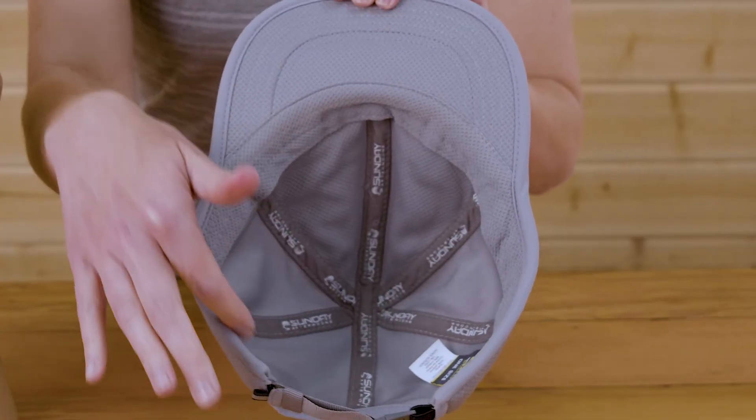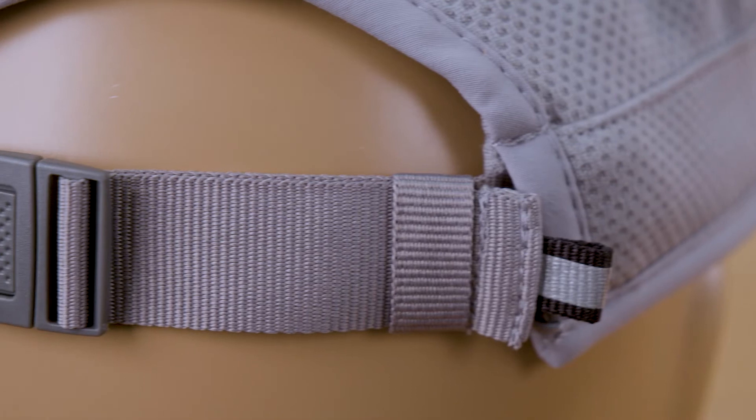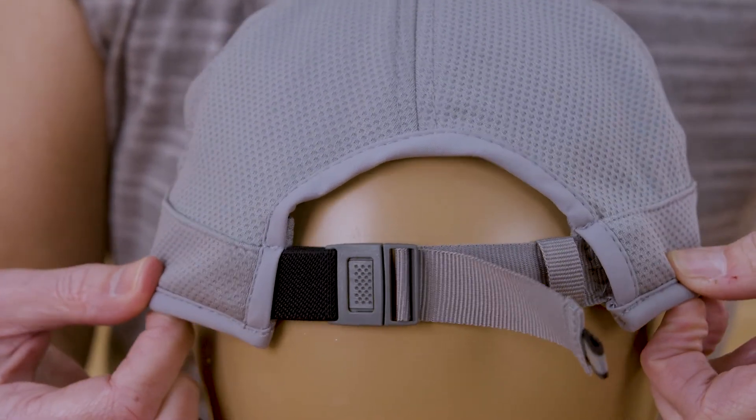On the inside you'll see that the entire crown, sweatband, and under brim are all made of wicking cooling mesh fabric. And because fit is so important to us at Sunday Afternoons, we've included our stretch comfort adjustable sizing so you get the perfect, most comfortable fit every time.